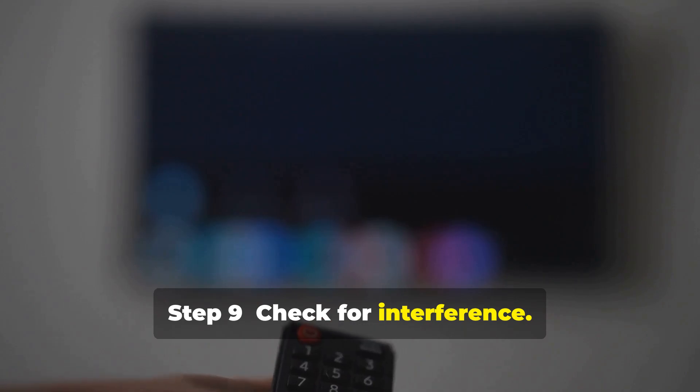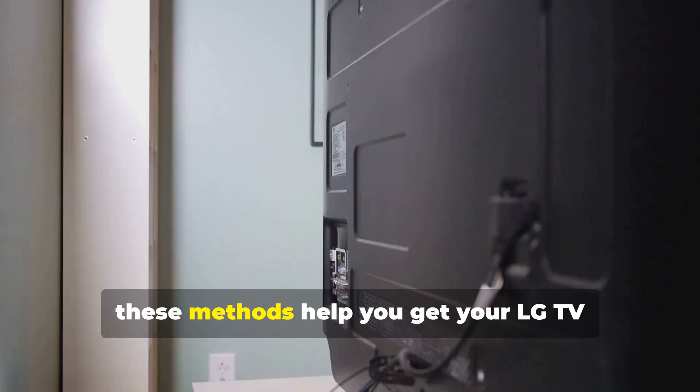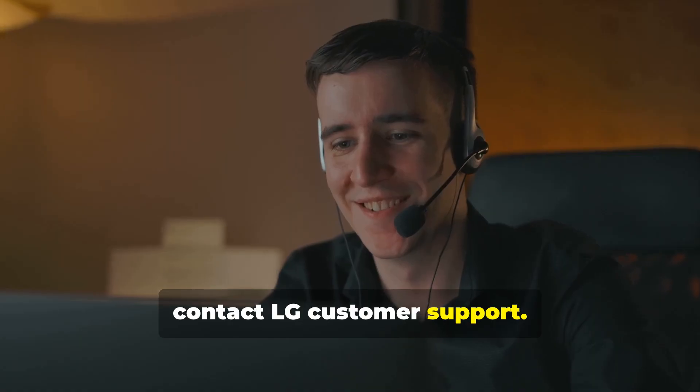Step 9: Check for Interference. Ensure your TV is away from devices like microwaves or cordless phones. Hopefully these methods help you get your LG TV connected to Wi-Fi again. If the problem persists, contact LG Customer Support.